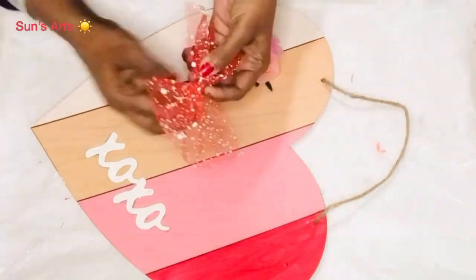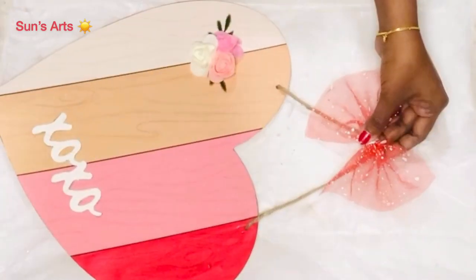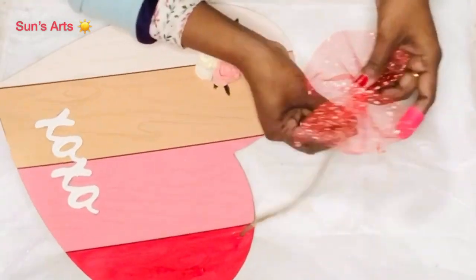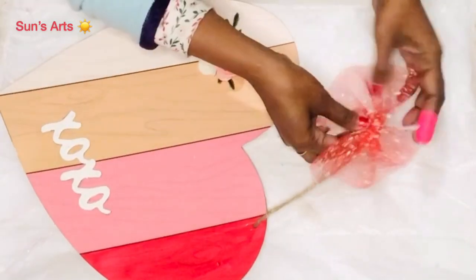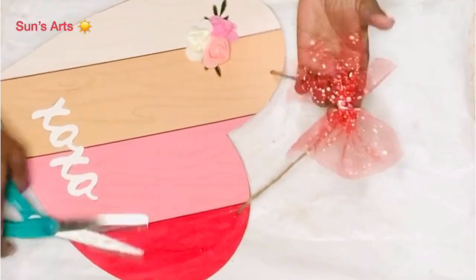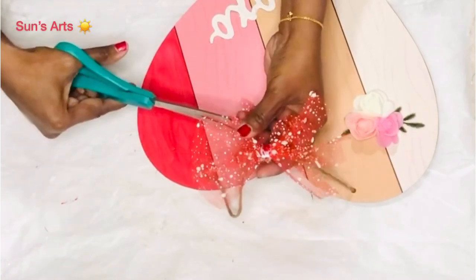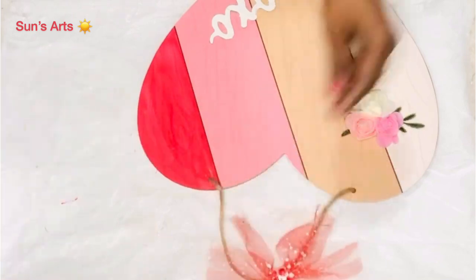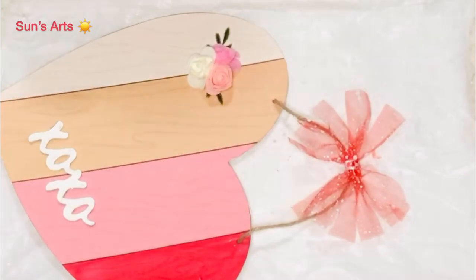I'm attaching with a dab of hot glue around the pinched surface and sticking it at an angle on top of the tag — of course I have to wear my finger protector. There you have your cute bow. I'm also going to scissor it down to give it a more fluffy, rustic look. I think I should stop decorating this — I'm loving it so far. Let me know what you think!